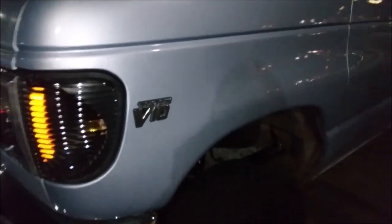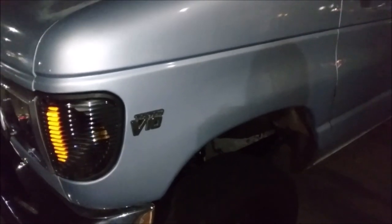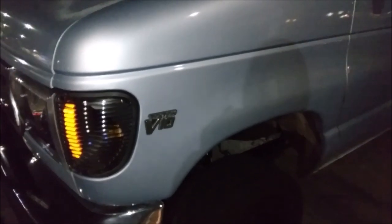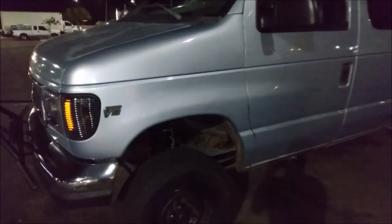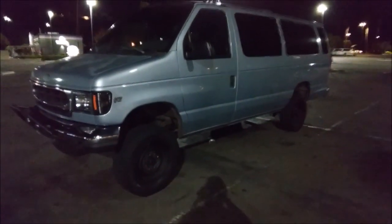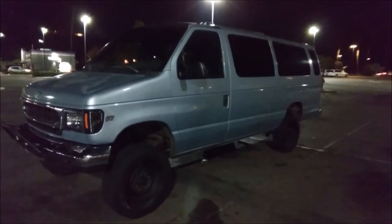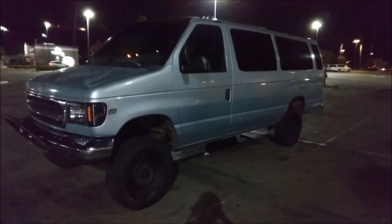My first van build was a 1992 E150. It had a carryover 5.0 V8 from the 80s — 180 horsepower, 280 foot-pounds of torque. When I was shopping for my second van build, I wanted a much nicer van and I wanted the V10: 305 horsepower and 420 foot-pounds of torque. A lot more power than my last van.